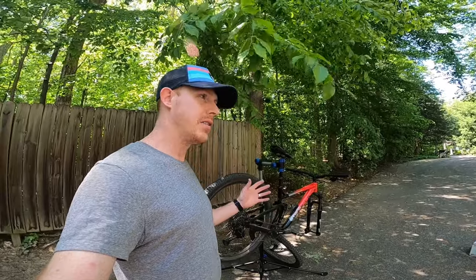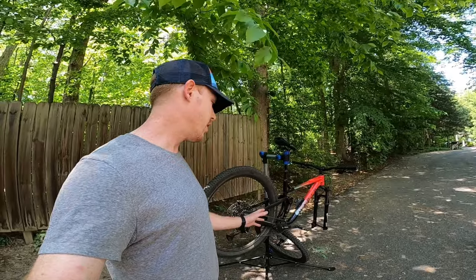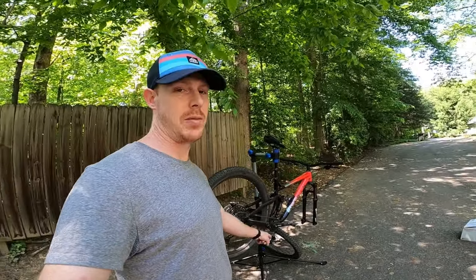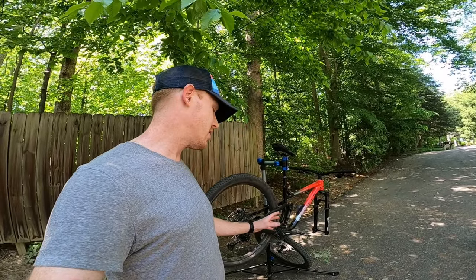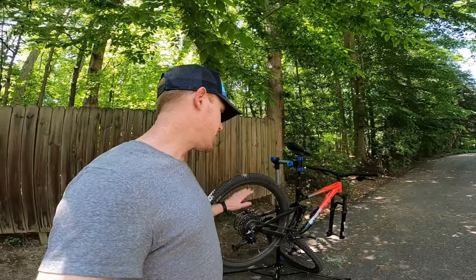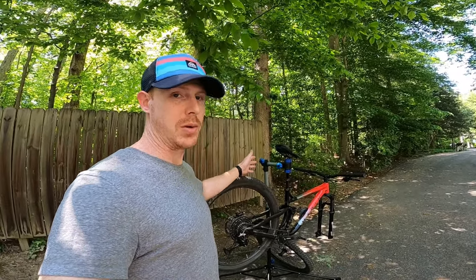A lot of that had to do with the original stock tires — those V tire Flow Snaps, they weighed a ton. I've replaced them with a WTB Trail Boss and Vigilante setup that I currently have. It's definitely lighter, but it's still not the lightest and still not quite the fastest rolling. There are some issues with them anyway, so they do need to be replaced sooner or later.